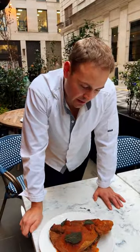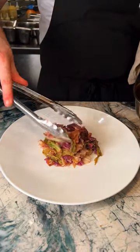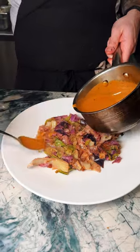Hey guys, I'm Jack from Fallow and I'm going to talk you through our new pig's head dish today. We buy in the whole pig, so we take the heads, split them in half, and then brine for 24 hours. It's a 25% brine.